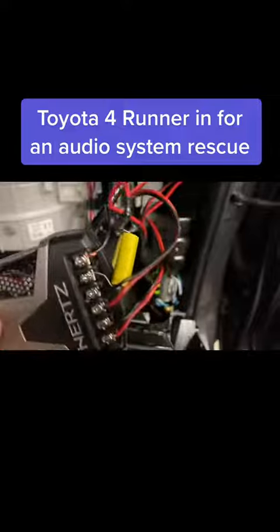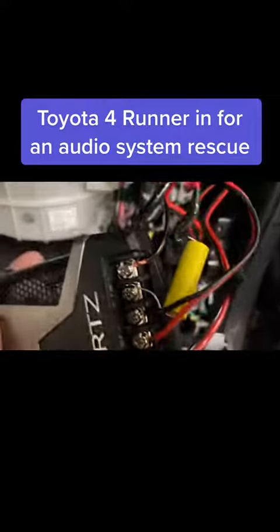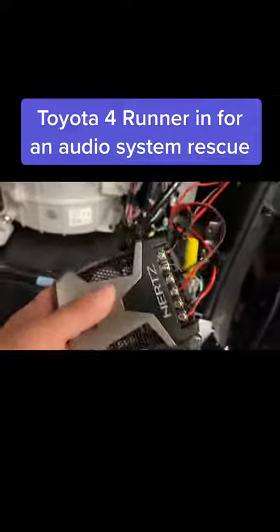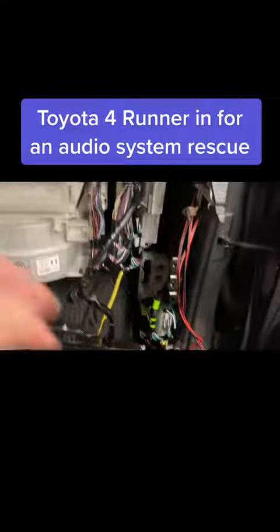They also added a capacitor to the tweeter output — not sure why, since this passive crossover has everything they need for these speakers to perform the way they're supposed to. So we're definitely going to have to remove all this nonsense and install it properly: secure it down, neaten up the wires, and make it right.